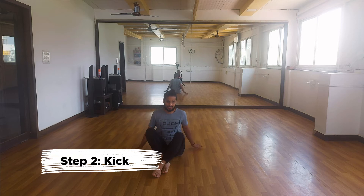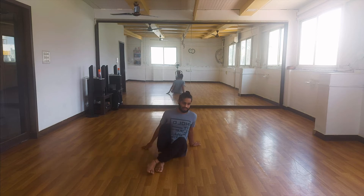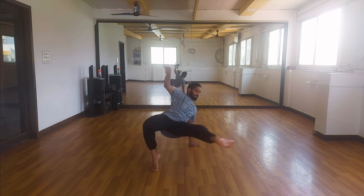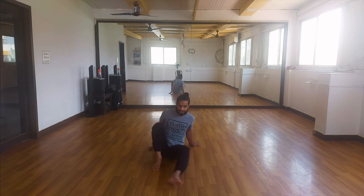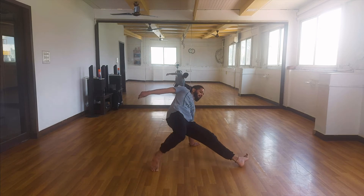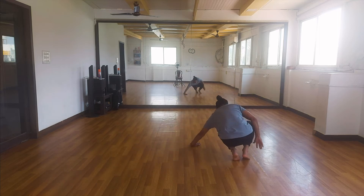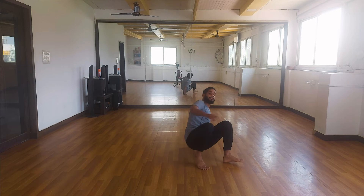Step two is the kick. Instead of taking the hip across the floor like that, I want you to kick. As you kick, the rest of the body follows the kick. My right hand is going down and the rest of the body is going to fall. It's very important that your hip goes as high as possible for you to execute this move without hurting your toes.